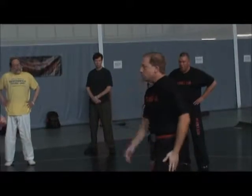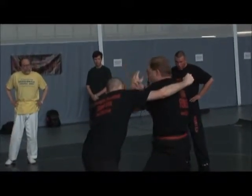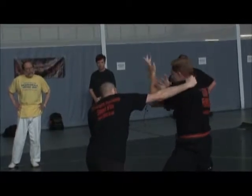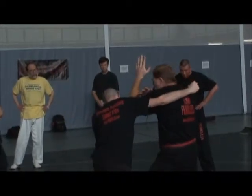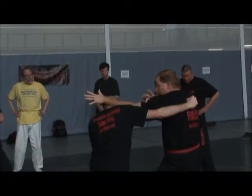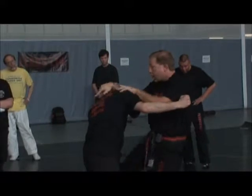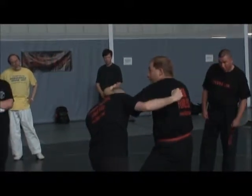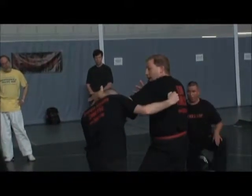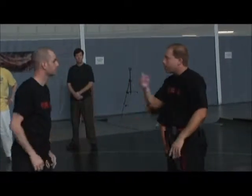As he comes in and strikes, I'm setting in tight. Here's my defense. It comes out of that traditional stance - as the technique enters in, all I'm going to do is hook the head. As I apply the technique, I just switch it. I can hook the head here; if I'm inside I can hook the head with this straight technique so I've got another hand free to strike.